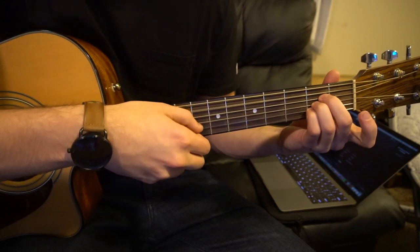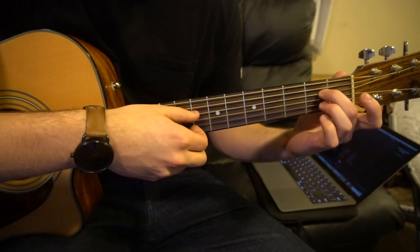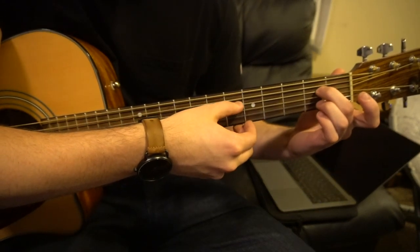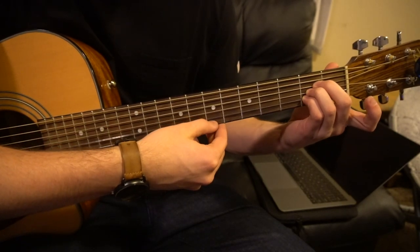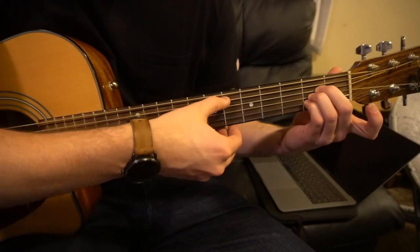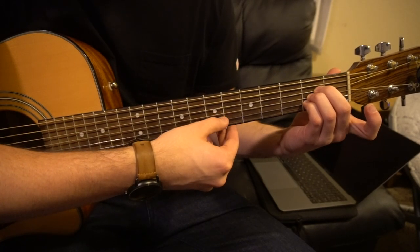Next, we're going to go to an A chord. For our A chord, you just sandwich all your fingers on the 2nd fret — your middle is on the 2nd fret of the D, ring finger on the 2nd fret of the G, and your pinky is on the 2nd fret of the B. And now we're going to pick A, G, B, G, B.